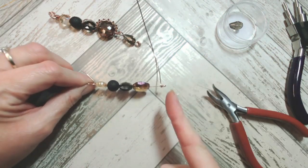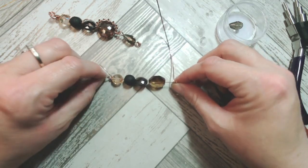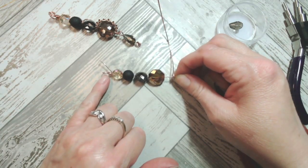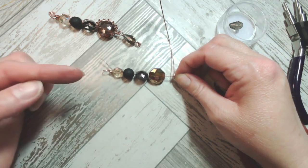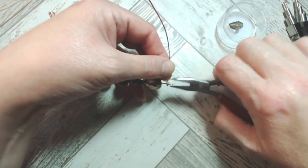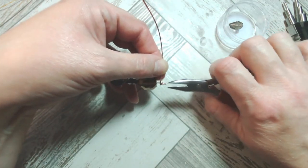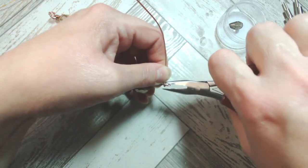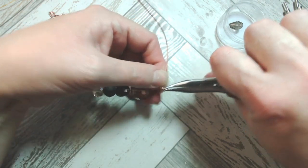This is the final orientation of the pendant because we've got that bail at the top, and it needs to be at 90 degrees to the table so you can put your threading material through it. I'm going to tighten this up by protecting the beads and scooching those little coils around so they're a little bit tighter.